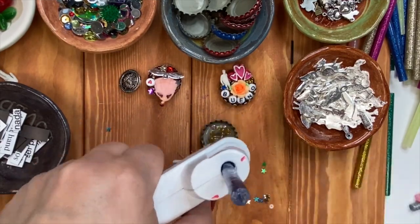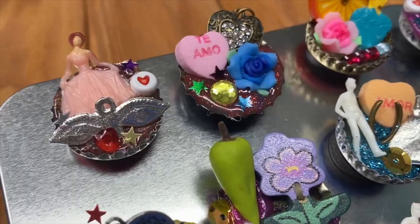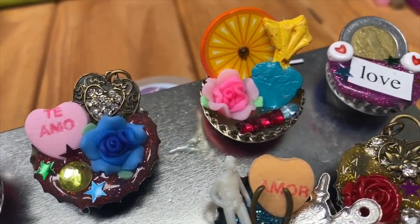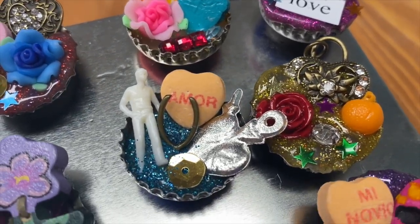When your glitter glue stick gets low, simply insert a different color of the glitter glue stick. Once they're all cooled and hardened, you can hot glue a sturdy magnet on the back.